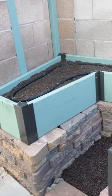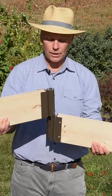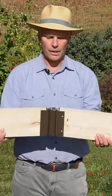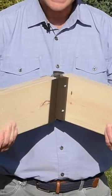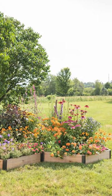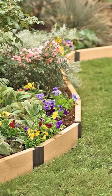Most wooden raised beds are either square or rectangular, but if you want to get a little more creative, we have this pivoting raised bed corner. It's a hinge that just fits together like this, so your bed normally would be like this, or you can just turn it and have a 90-degree bed or anything in between. In this way you could make a hexagon or a serpentine bed that'll snake across the yard.